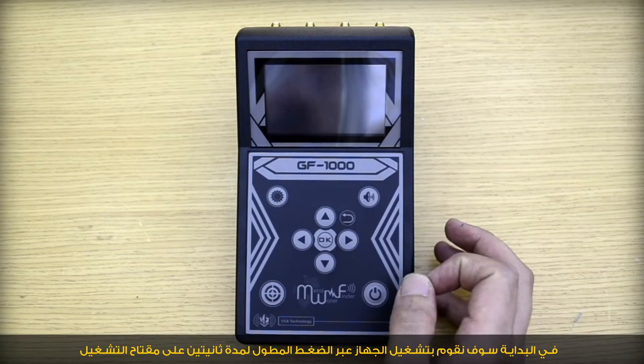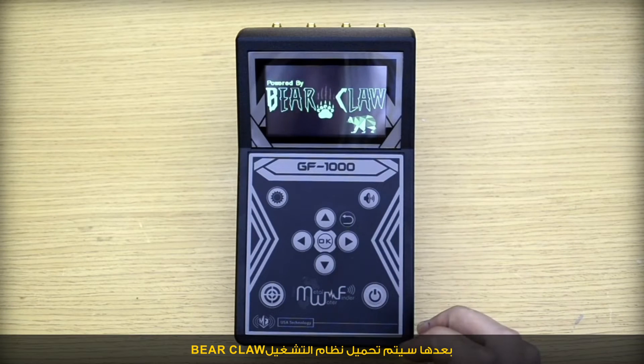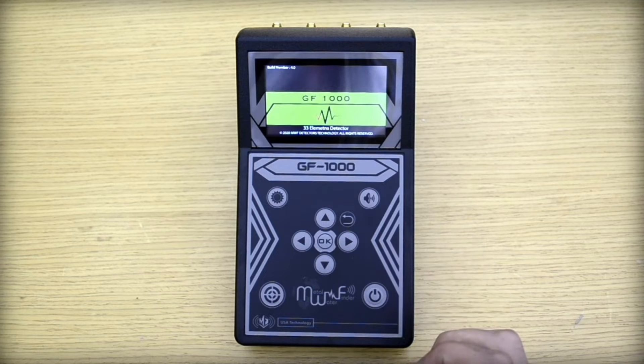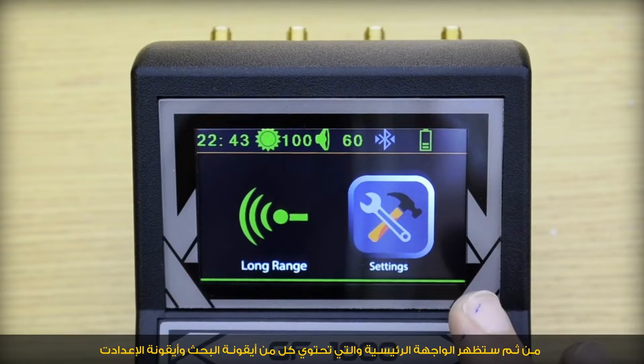To begin, we turn on the device by pressing the power key for 2 seconds. The operating system, powered by VR Club, will load. After uploading, the main interface appears, containing the long ranges icon and the settings icon. We will first explain how to set up the settings by choosing the settings icon, where we can increase or decrease the brightness of the display.